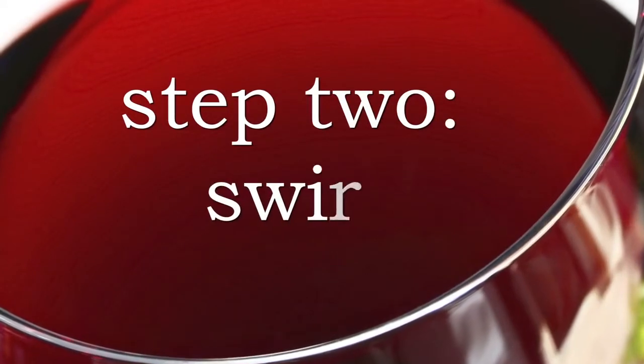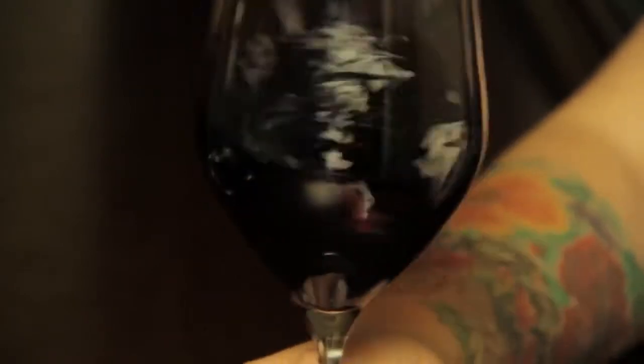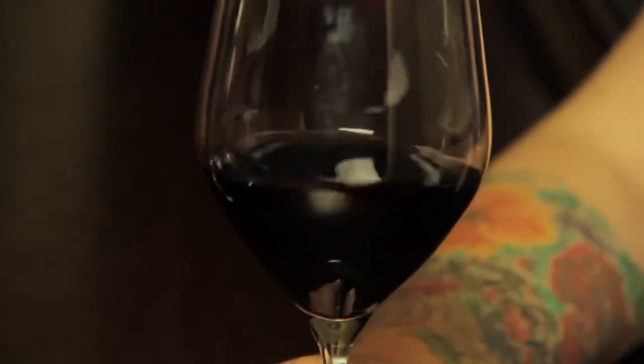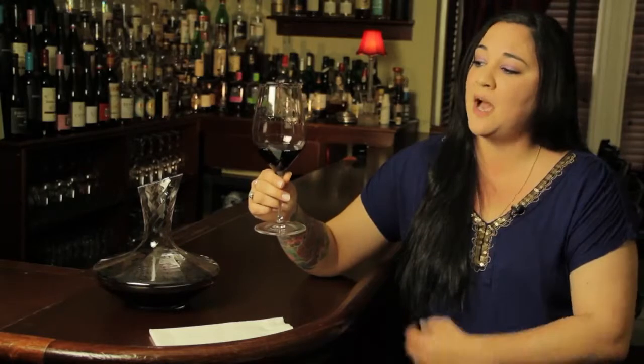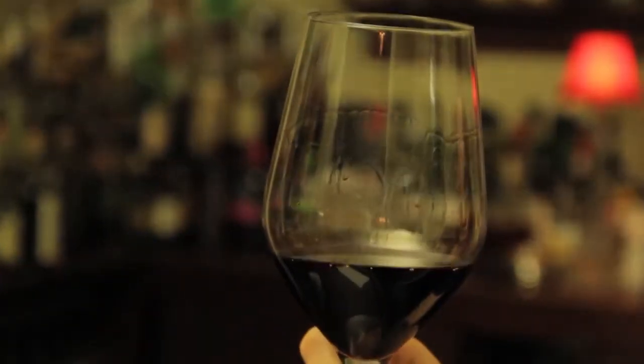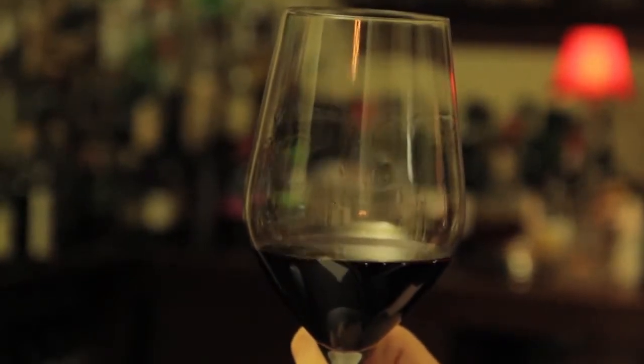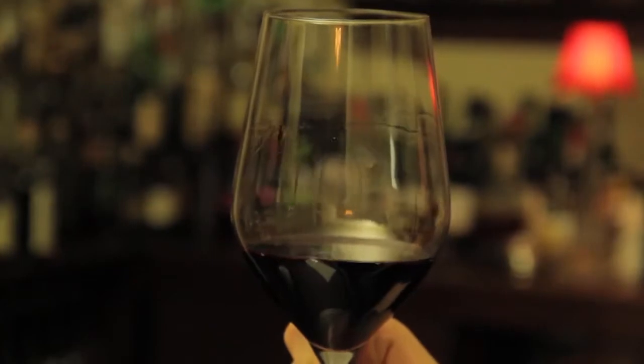The second step to tasting wine is swirl. Swirling helps to release aromas in the glass, but it also could give visual indications of a wine's alcohol content. One thing to look for is what's commonly referred to as legs, or tears, dripping down the side of the glass. It could be a potential indication of the alcohol content, which could mean a riper, richer, more full-bodied wine.